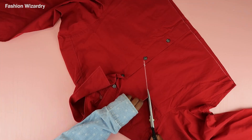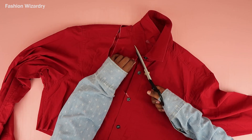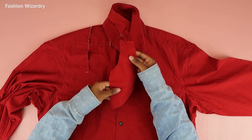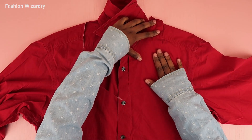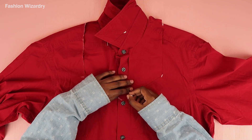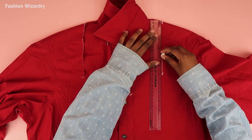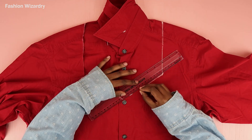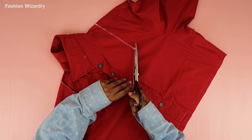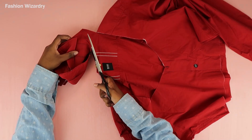I personally wanted a square shape at the back, so you do whatever shape you want. Using the piece I cut out, I'm going to use it as a template on the other side just to make sure everything will be nice and equal. I traced out the three points and once I had them in place I joined them together, just like we did on the other side. I then cut out this piece and once the collar was gone, we're going to open the shirt up to do the back.